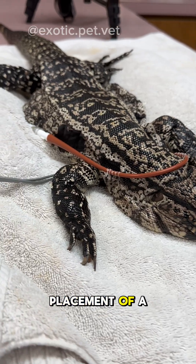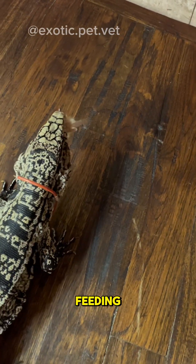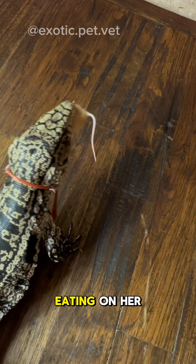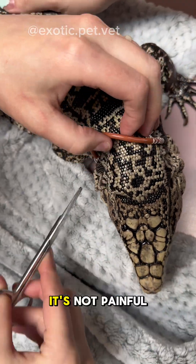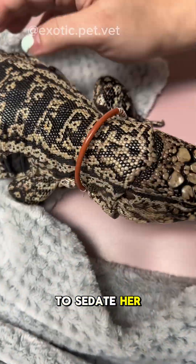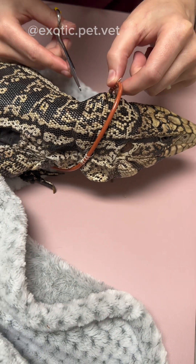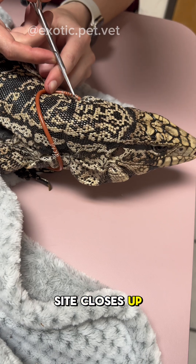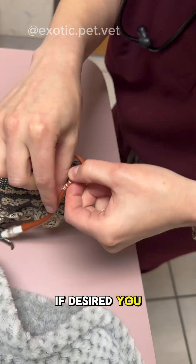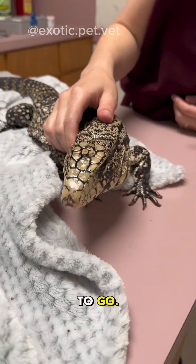And there we have it, successful placement of a feeding tube. I'm happy to say that within just a few weeks of tube feeding, Symphony was feeling much better and eating on her own. Here she is back at the hospital for tube removal. It's not painful at all, so we don't have to sedate her for this. All we have to do is cut the sutures and pull the tube on out. The hole does not need to be sutured or closed manually as the stoma site closes up on its own. If desired, you can cover it with a bandage and use triple antibiotic. Just make sure you keep it clean when it's healing and you're good to go.